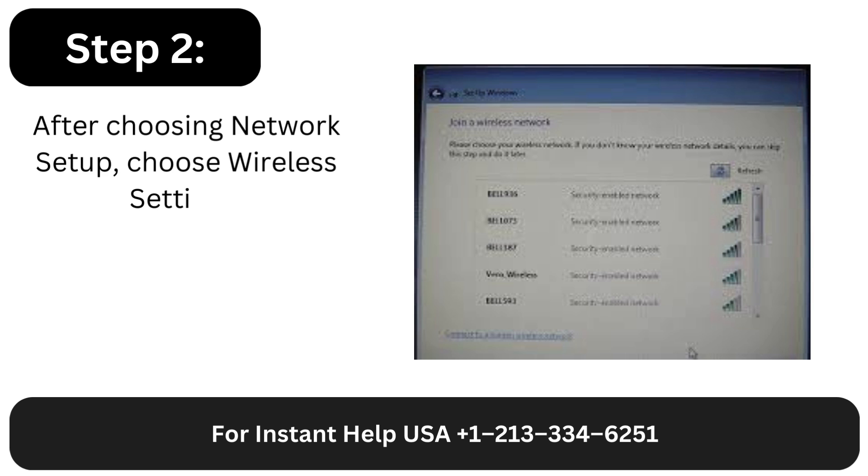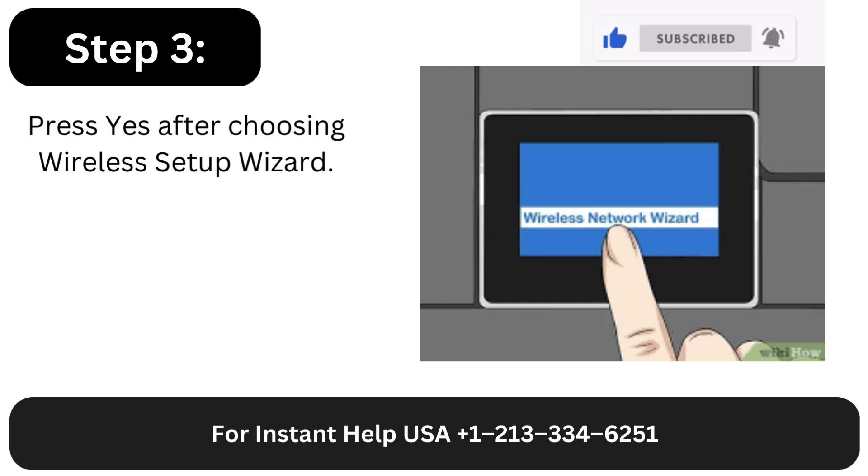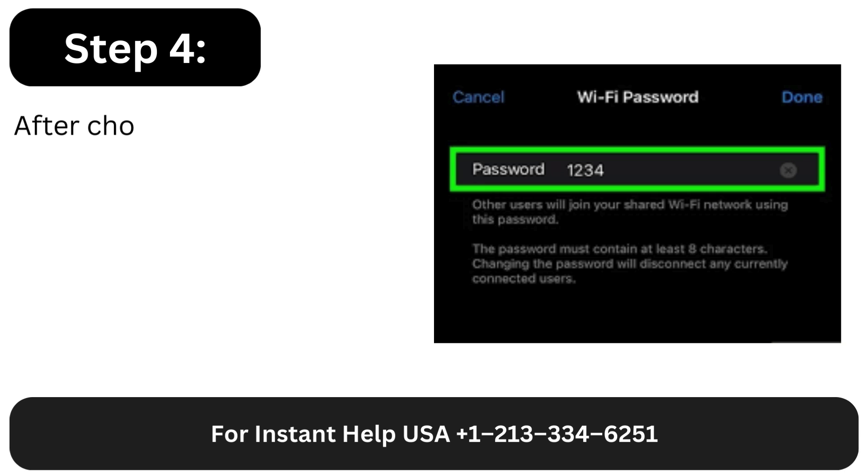Step 2: After choosing Network Setup, choose Wireless Settings. Step 3: Press Yes after choosing Wireless Setup Wizard.